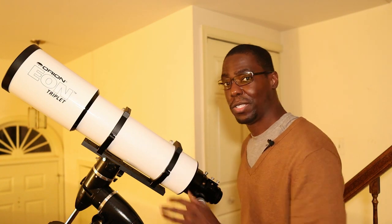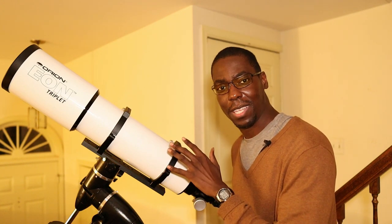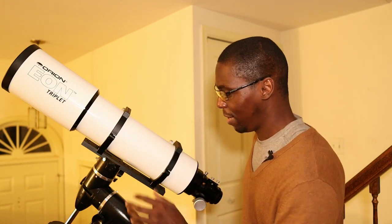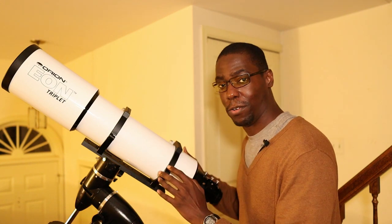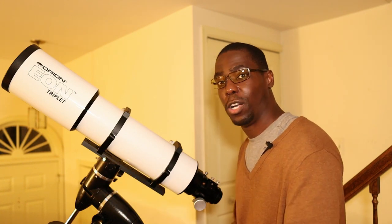One thing to remember: this telescope is quite heavy, weighing about 21 pounds. Make sure you have a mount that can support that weight, and be careful when installing the telescope on the mount as well as stowing it away in your travel case.